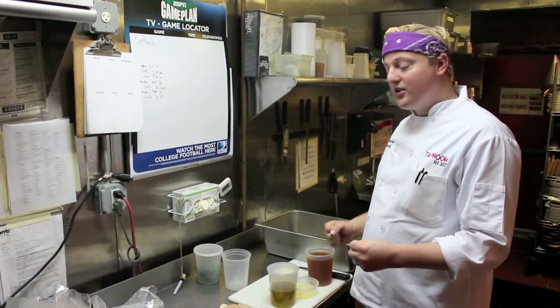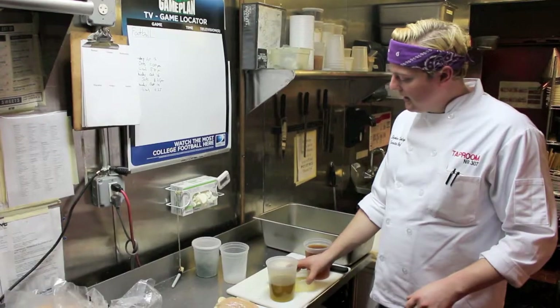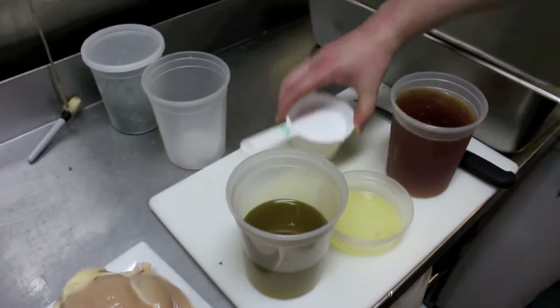The grilled chicken starts out with a nice beer marinade, which consists of olive oil, lemon juice, the best part — the beer, and a little bit of salt.